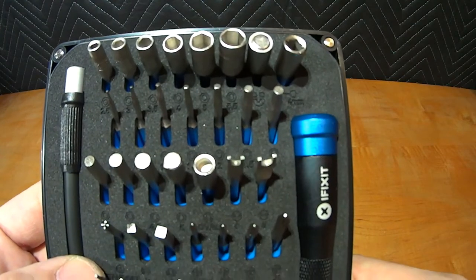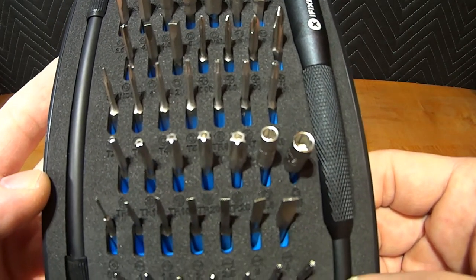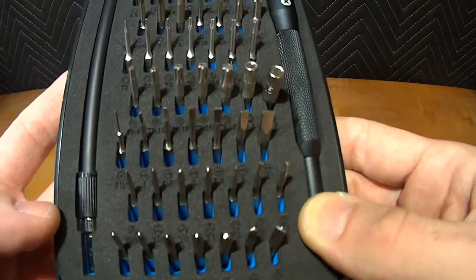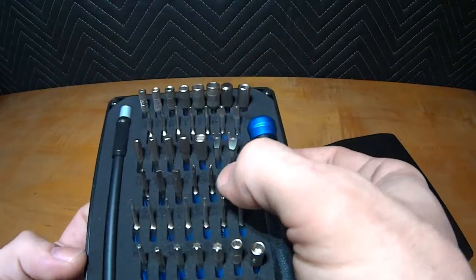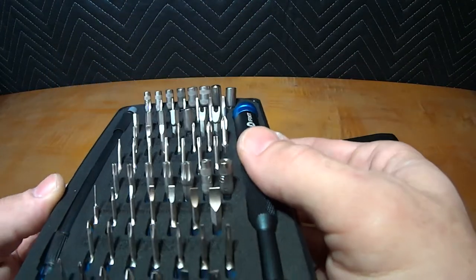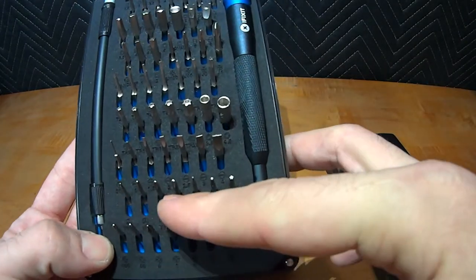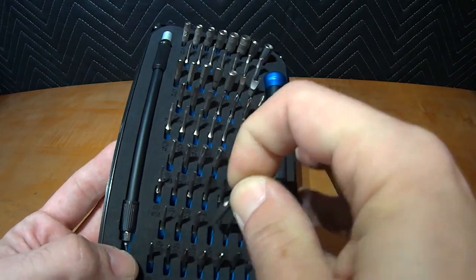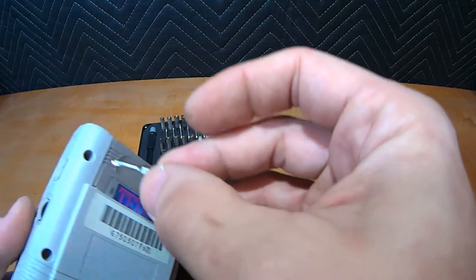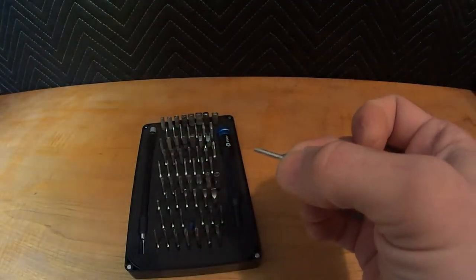I'm not going to name all of these off because half of them I can barely see myself — it's hard to do on camera. I'm looking for TriPoint, which I believe is right in here. These are the guys I'm going to use, and hopefully this one right here will be the one. Let's check that out — oh yeah, that'd be the one. So one use case down, we'll figure out the rest later.